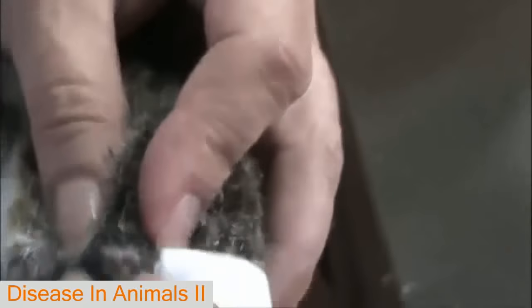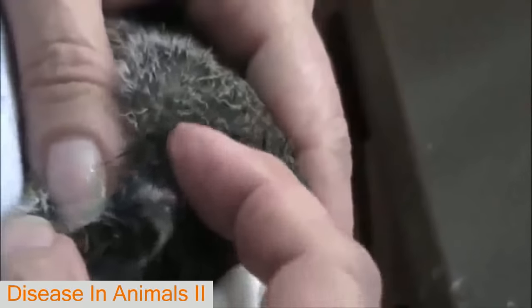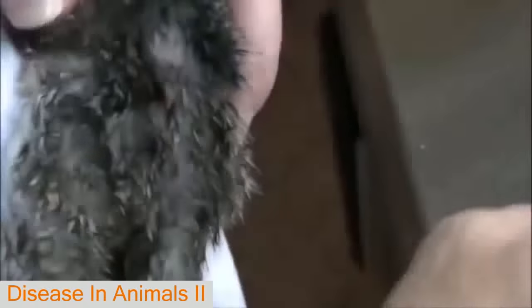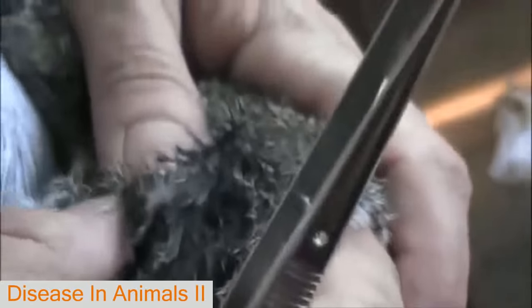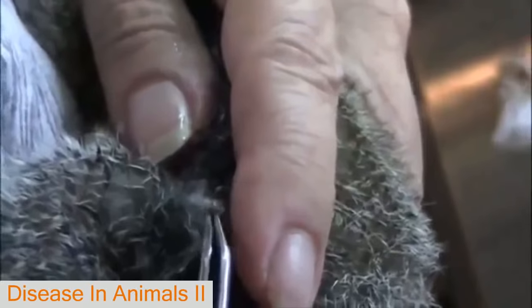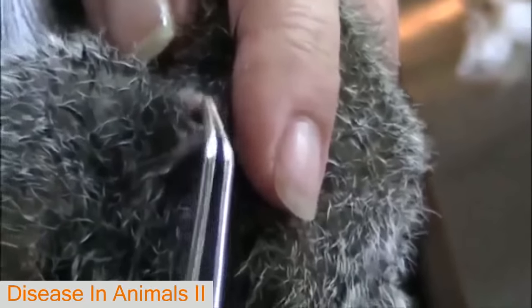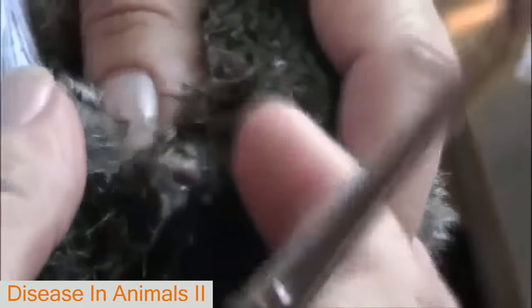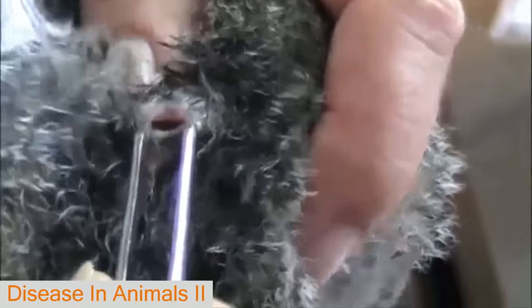We don't even know if we can get it out because I don't want to slice the skin. Okay, hang on little squirrel. It's not going to come out yet without stretching that hole a lot and grabbing it. I couldn't get in there. It's actually not hard to stretch that hole.